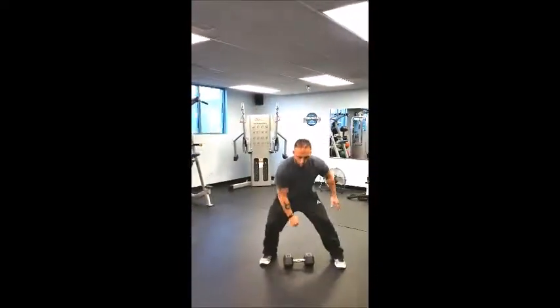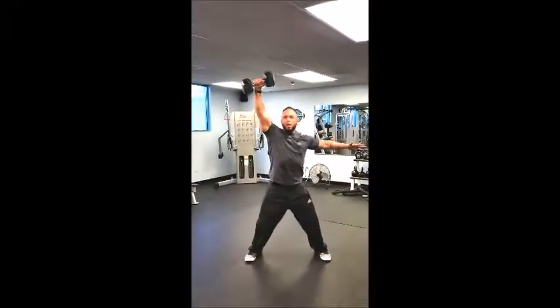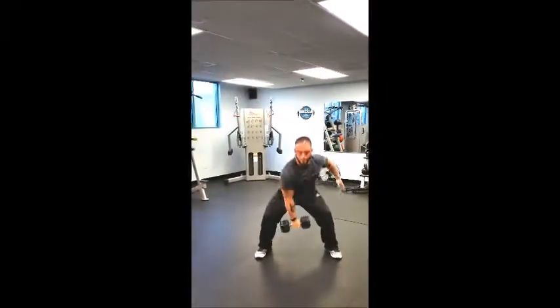When it gets heavier, we can add a little jump. Pretend this is a little bit heavier — we zip the coat, take it up, little hop, shoulder, starting position. We're looking at power on that one, guys. Give it a shot.